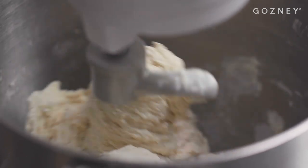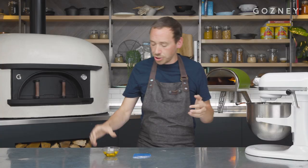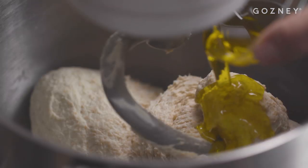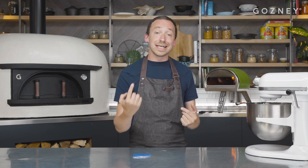Once all the flours and the salt are in, give it a little scrape down the side with a dough scraper and go up to the second speed on the mixer. After around three or four minutes the dough will have come together nicely — it shouldn't be too tacky to touch — and we can now add 25g of olive oil. Once our oil has gone in, we're going to leave that dough to rest for 10 minutes before just bringing it together with one final mix.